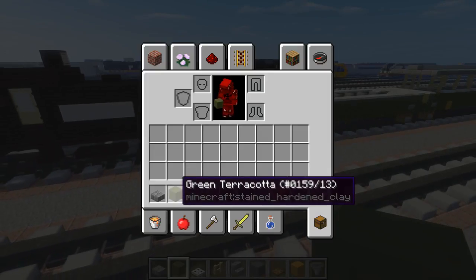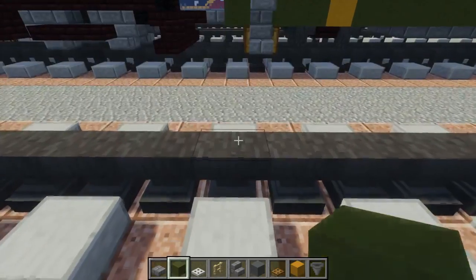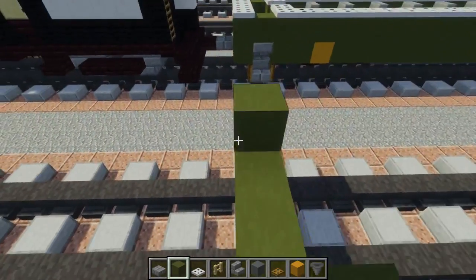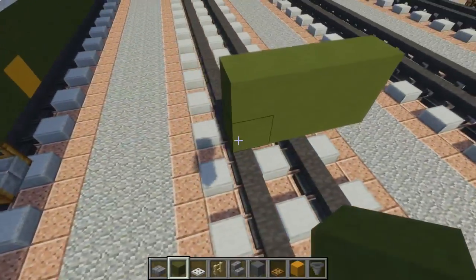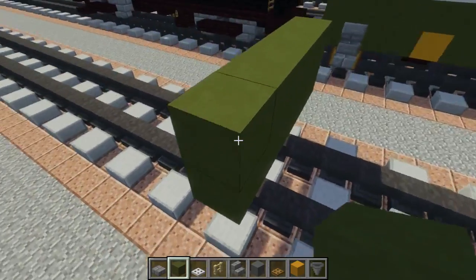First thing we're going to do, we're going to use green terracotta, two blocks above the tracks, and make a 2x5. Then we're going to make this part 26 blocks long.